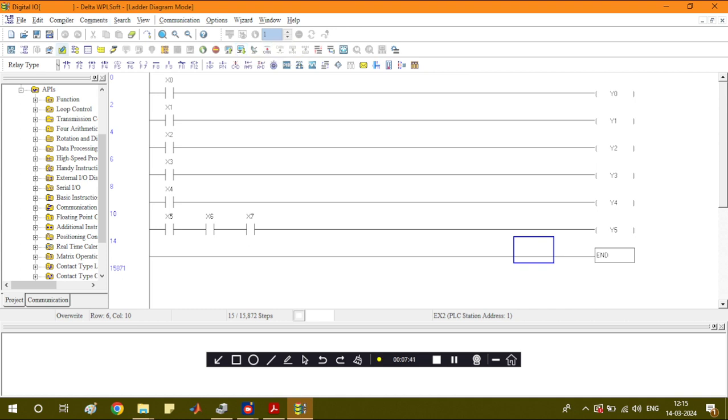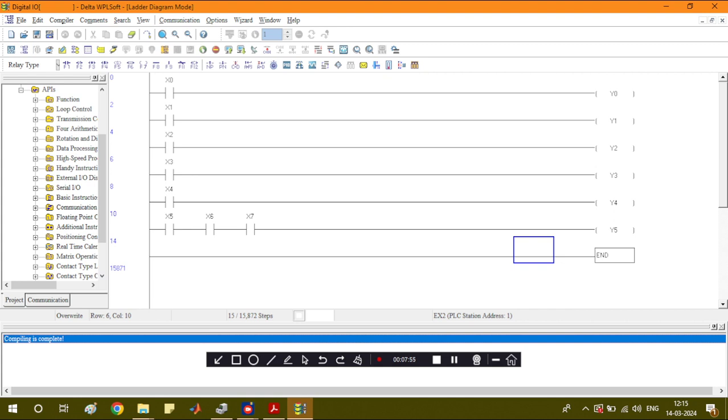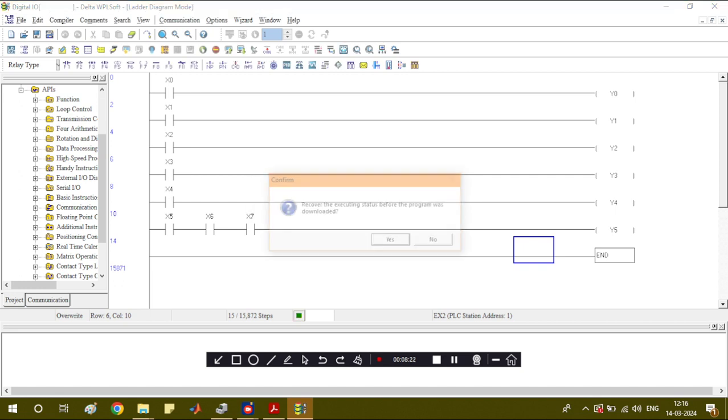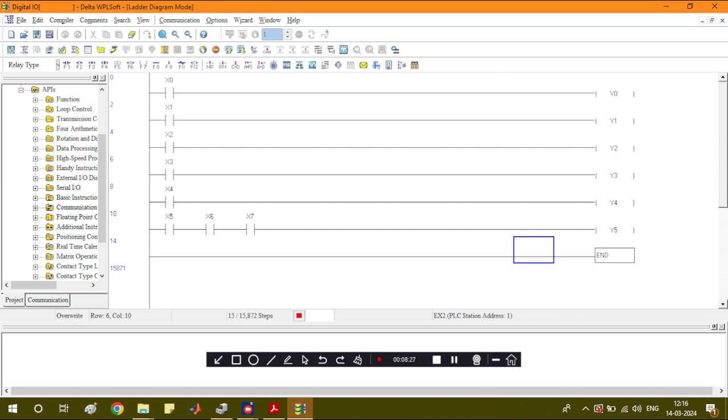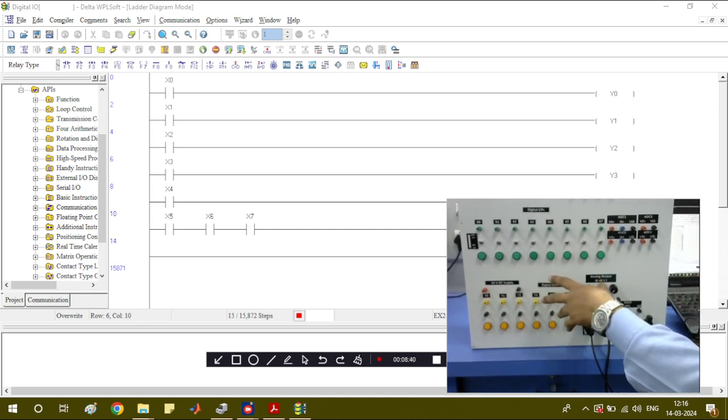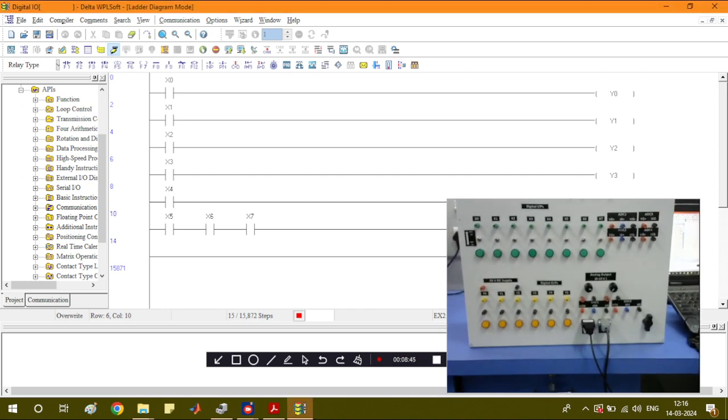Once connected, you can load any program that is there. The compile and build is done — compiling is completed. To dump this code into the PLC, click 'Write to PLC.' Make sure the direction is PC to PLC, meaning you are dumping the program from the PC to the PLC. Click OK and then Yes. The program is now dumped. If you want to observe the actual programming running on the PLC board, click the online button.